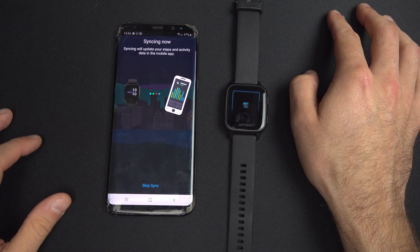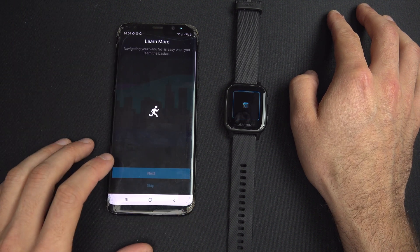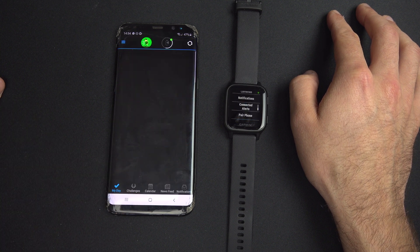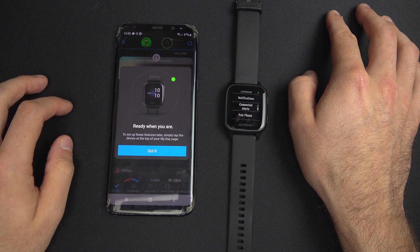Now you can sync it, and that's it. You can skip and it will still keep syncing. The watch is now synced with the Garmin Connect app on your phone.